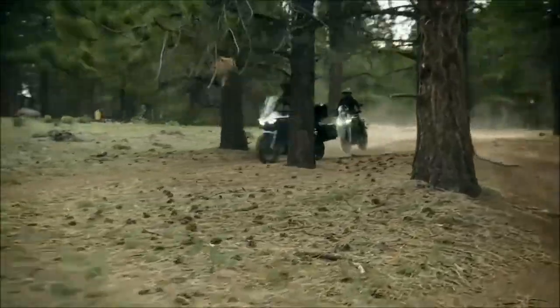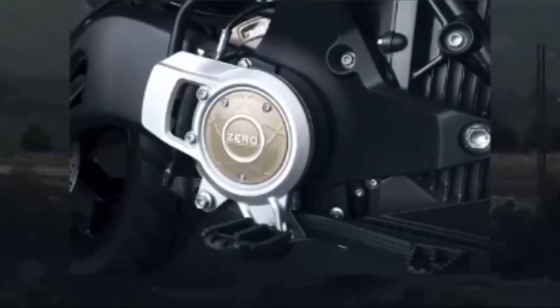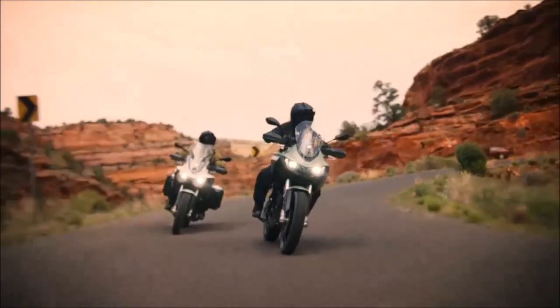The 2023 Zero DSRX offers a silent and emission-free ride, thanks to its gearless, direct-drive powertrain. This provides an immersive experience that is environmentally friendly, making it a great choice for exploring off-road terrain and mountain passes.